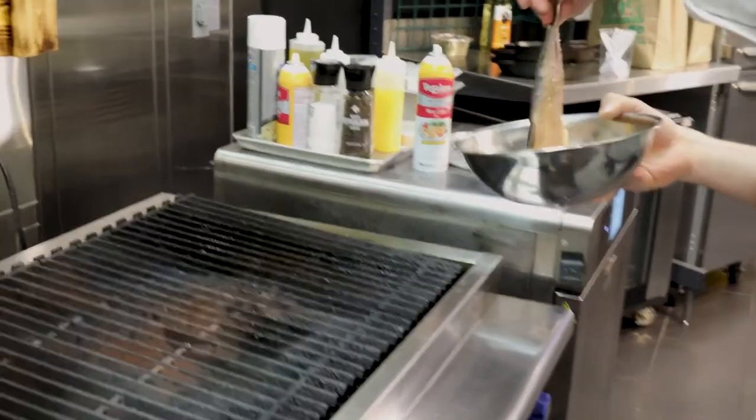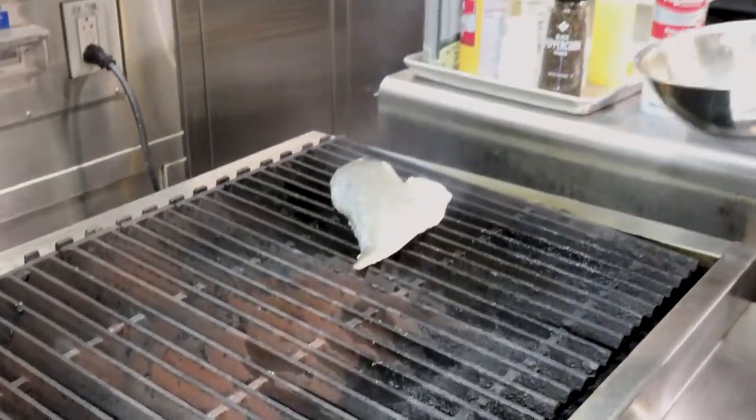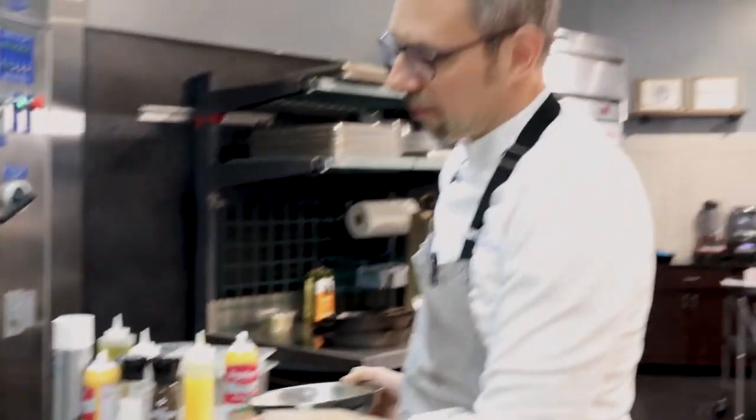Get your grill nice and hot and just lay your fish down — we love that sound. We're gonna grill this for about two to three minutes each side, then we're gonna take it off the grill, chill it, and then we're gonna get waffled.